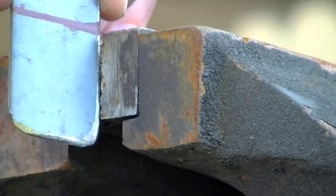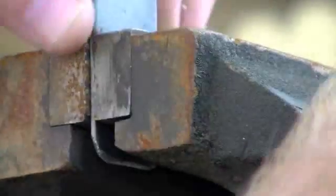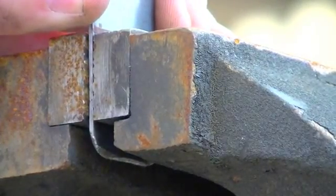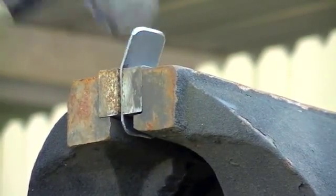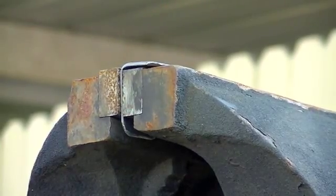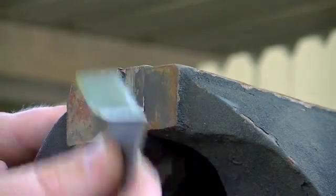Alright, here's a close-up view of the jaws of the vise. You can see here's my little tab and there's my line that I need to bend on. All I'm going to do is put it in here, match the line with that top jaw, and try to get it as straight as possible. Then come in here with the hammer and bend it over. There you go — about 90 degrees. Looks like it's a little bit over, but good enough for what we're doing. Now I just got to do it to the other three.